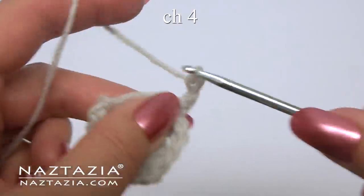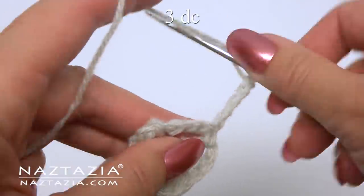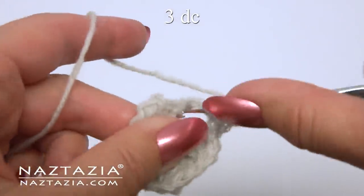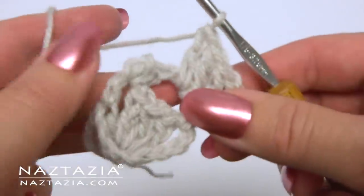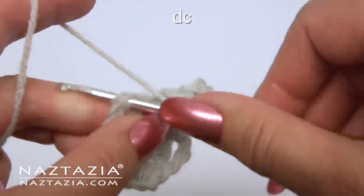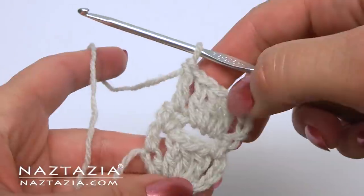We're going to create another block on top of the previous one for row 4. Start with chain 4, which is a double crochet and chain 1. Then make 3 double crochet stitches in the space: 1, 2, and 3. Chain 1 and end with a double crochet in the last stitch. Turn.